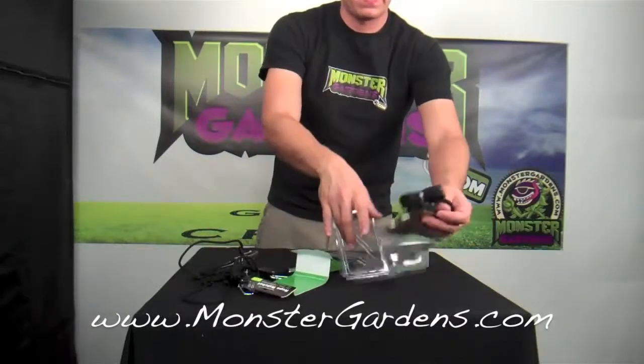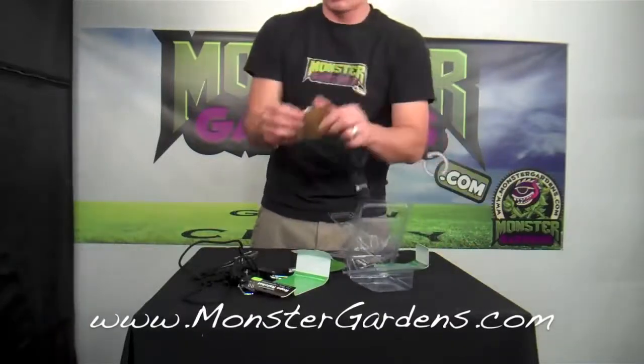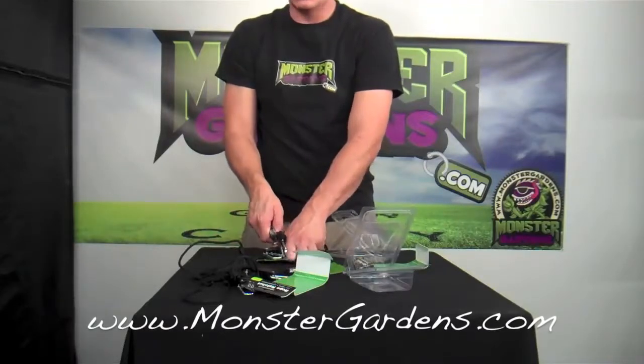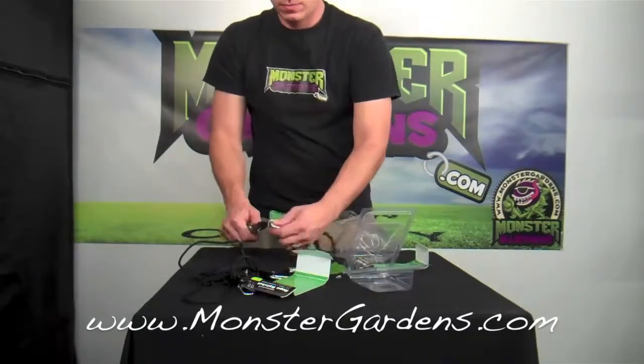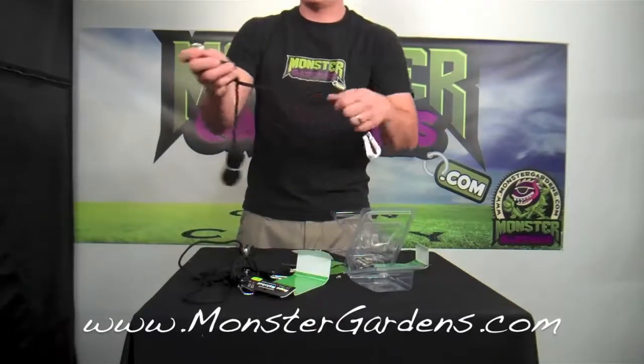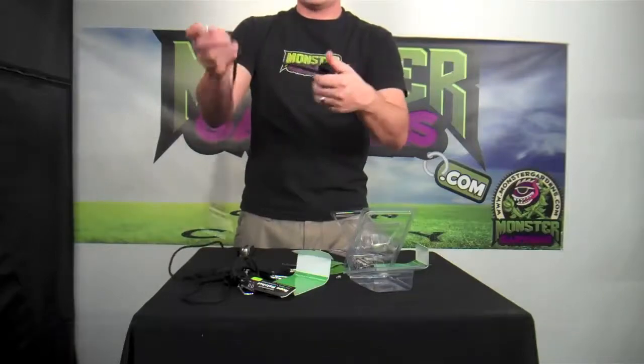These are the bigger ones. Now say you're hanging a carbon filter or something that's heavier than a reflector — you might want to take a look at this. The 1/4 inch just comes with one, and it's pretty heavy duty.